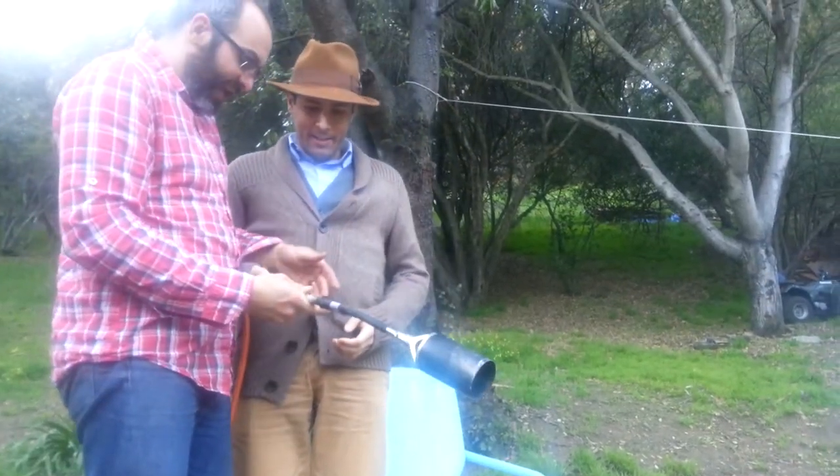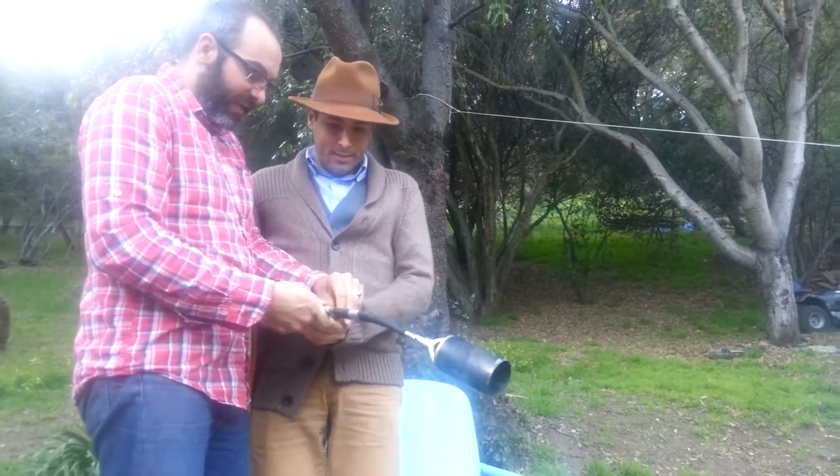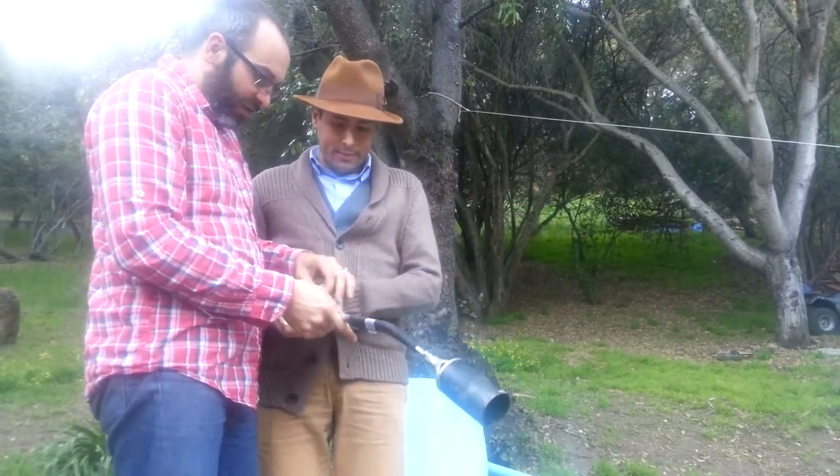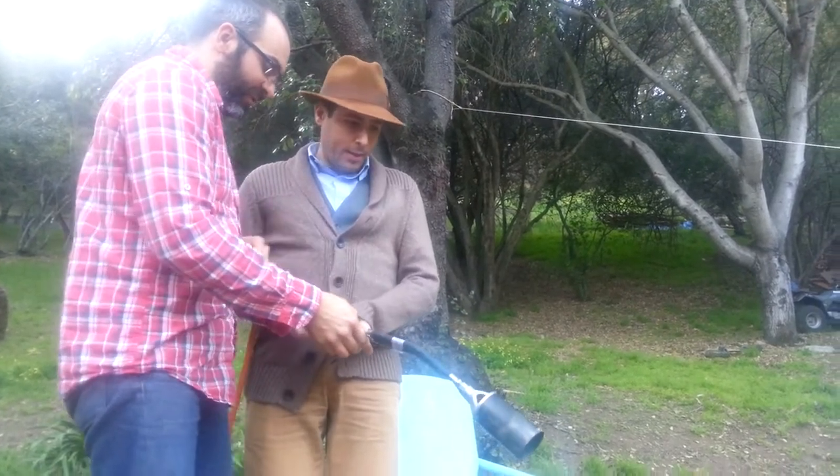See that? That's gas. So that's the gas. And see this right here? That will light it. And to let the gas start, there's a nozzle. You just twist it a little bit. And now you can light it.